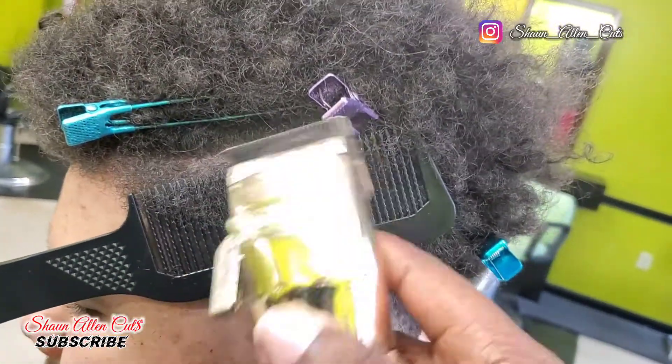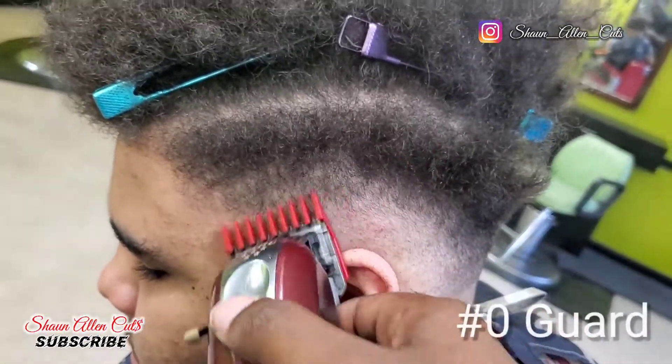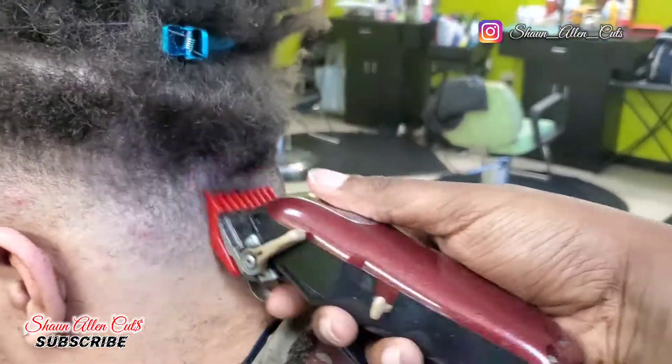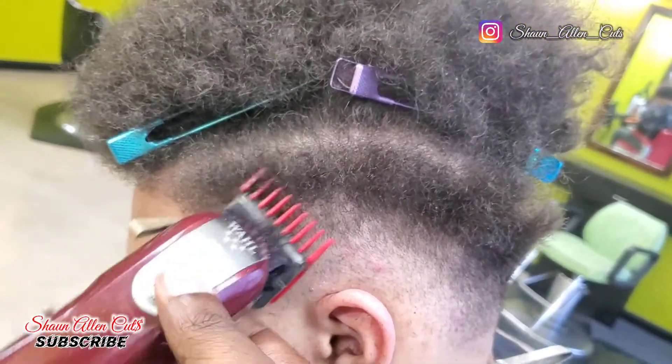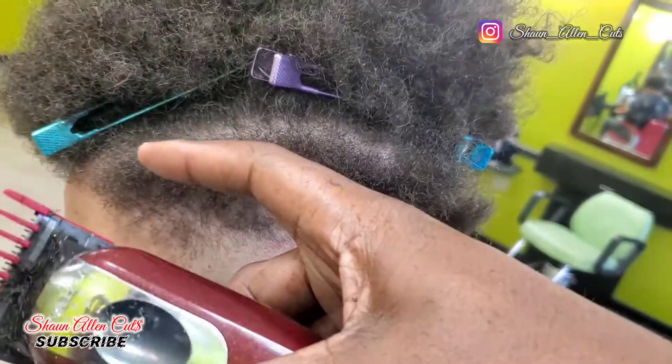Clipper over comb technique again, but this time I'm really angling it and starting to fade it out. Once I got it to the certain length and angle that I needed, then I start cutting it.